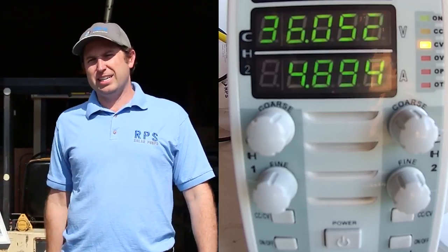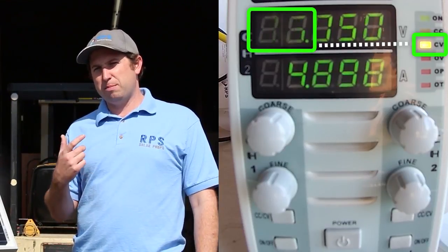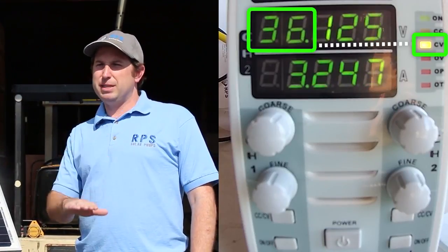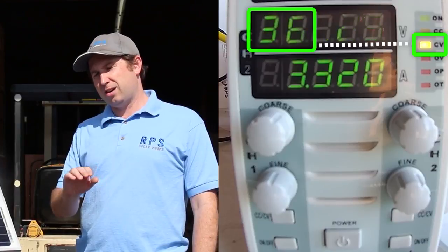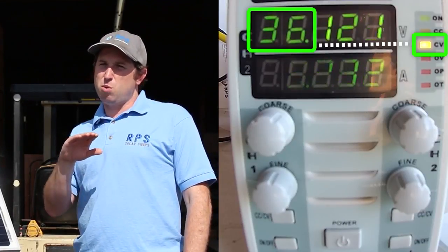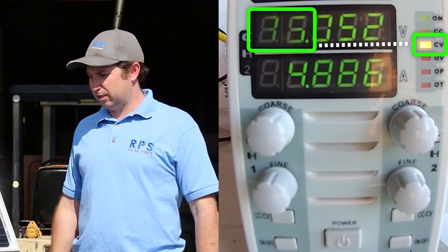Okay, so let's get cleaning. As you can see on the meter, we're in constant voltage mode, so that means the load is going to maintain 36 volts and it's going to adjust the current up and down to maintain that constant voltage. A higher current means we're getting more power out of the panels, and a lower current means we're getting less power.